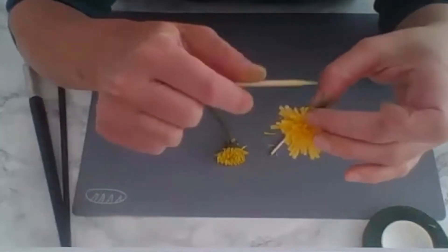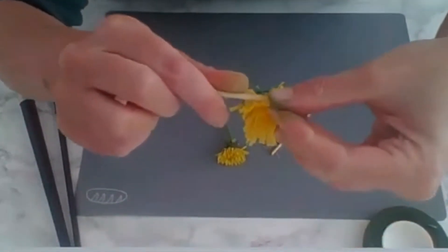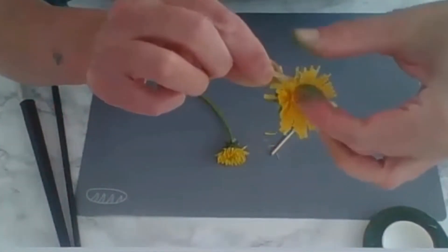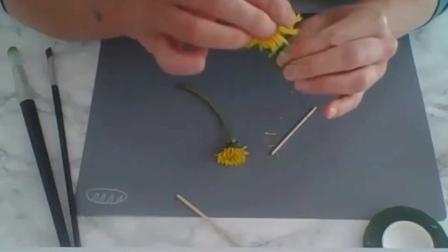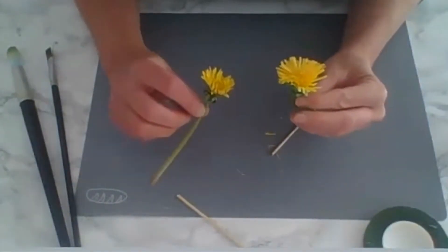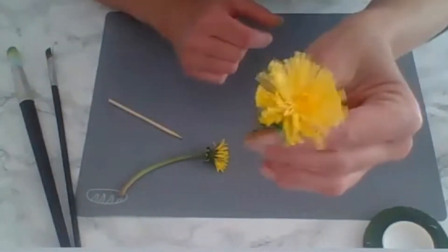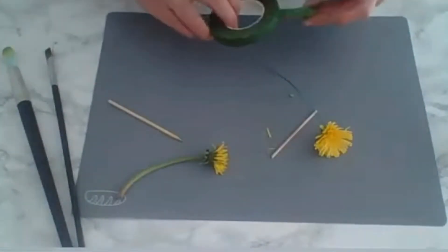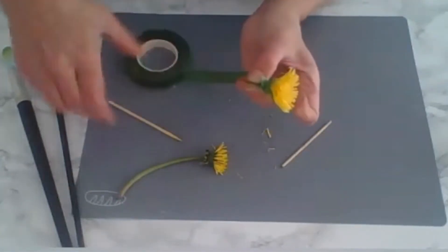For the outer petals, curve them outwards. You don't want them all even — take your real flower as reference. That's really the best way to make it realistic.